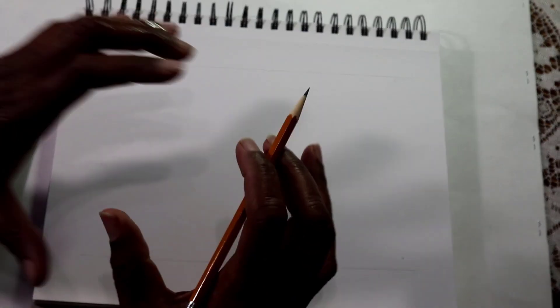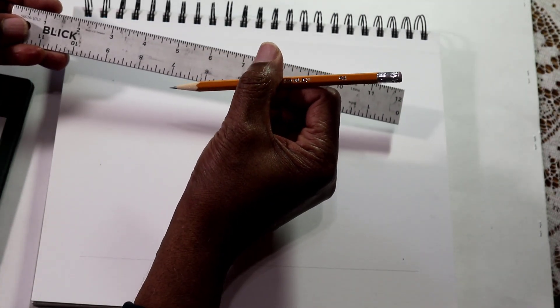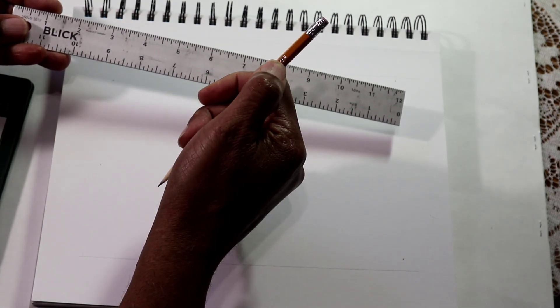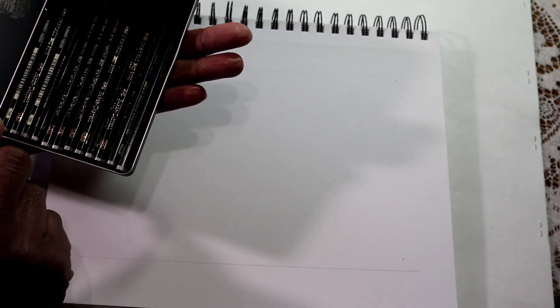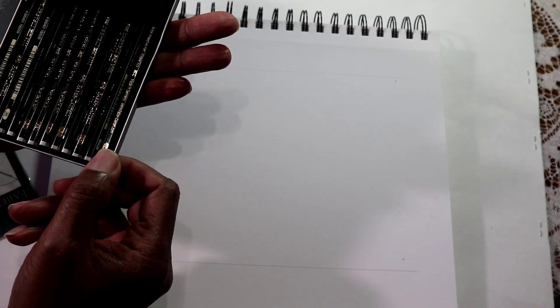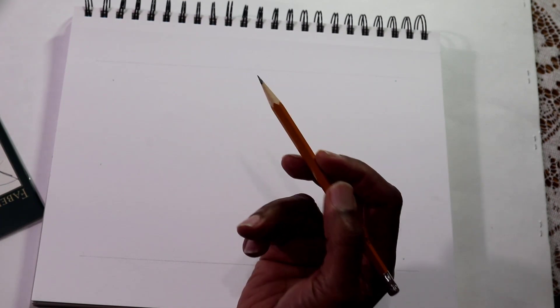Our assignment is to shade a ball, or we can say shade a sphere. You're going to need a ruler and your number two pencil, the one that says HB on it. In a full pencil set from 5B all the way to 6H, the HB is right in the middle, so it can give you a lot of range. The common pencil we use all the time can be used for this project.